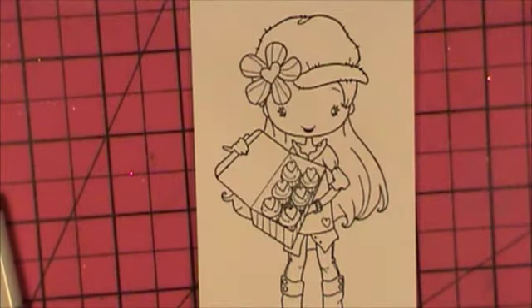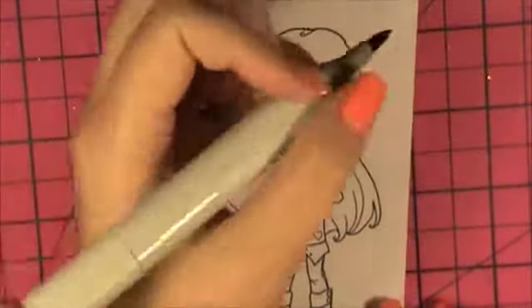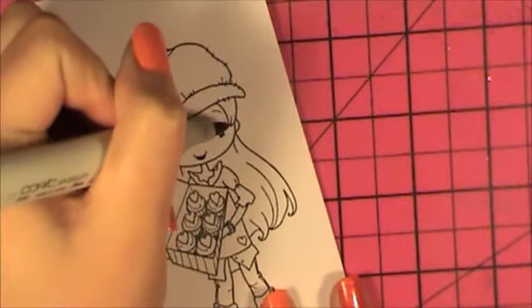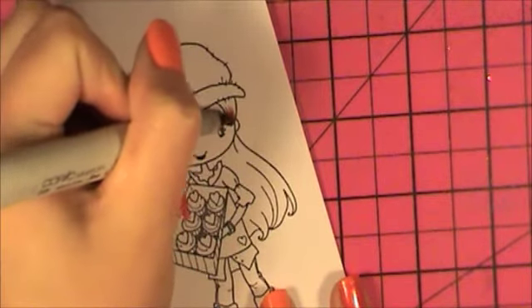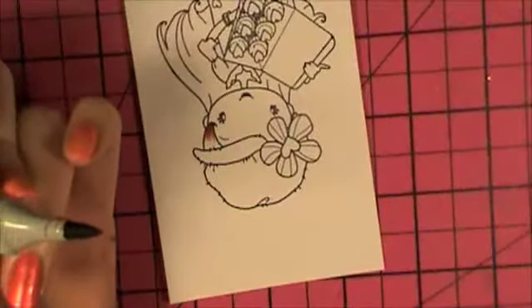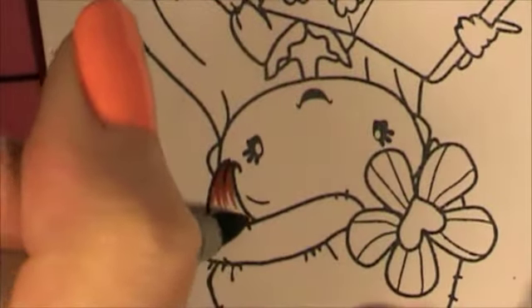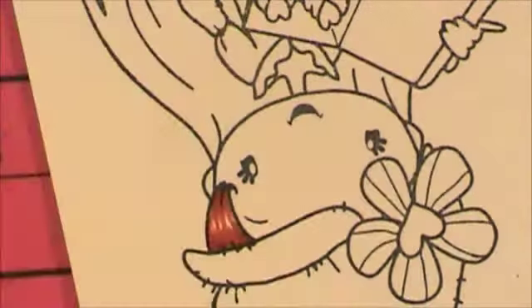I'm going to start with E09 on her little hair section here, hoping the camera angle lets you see this pretty well. I'm just going to flick up to the line but not go all the way — I want to leave some white highlight showing through just a tiny bit to give it a highlight.